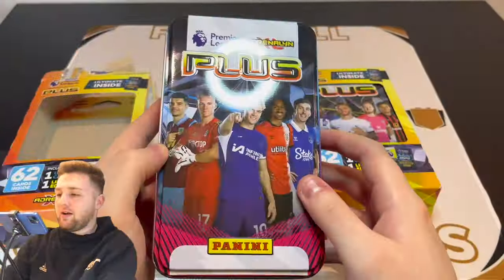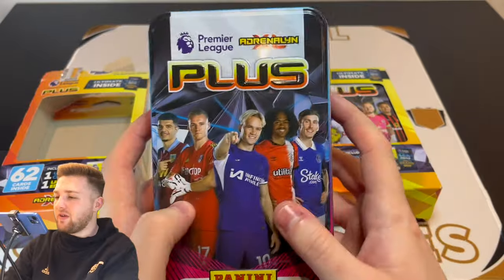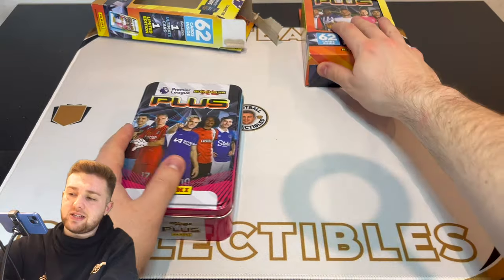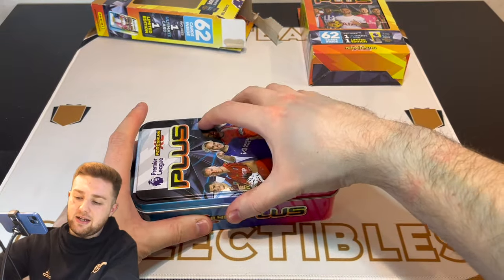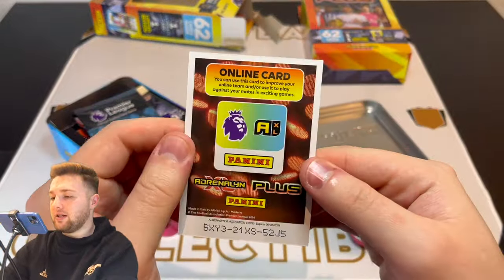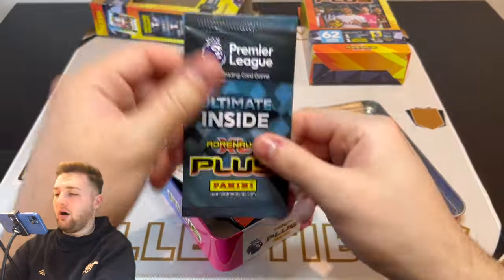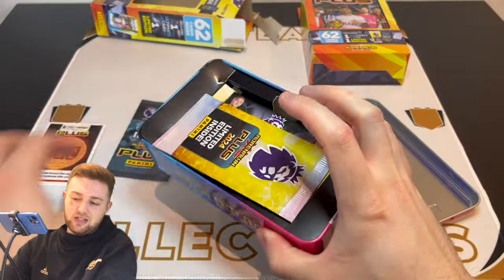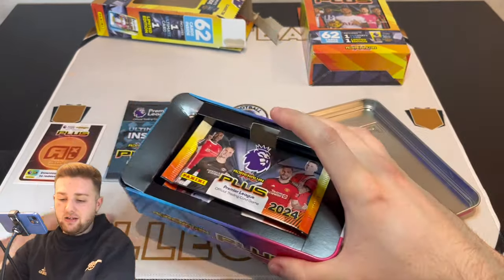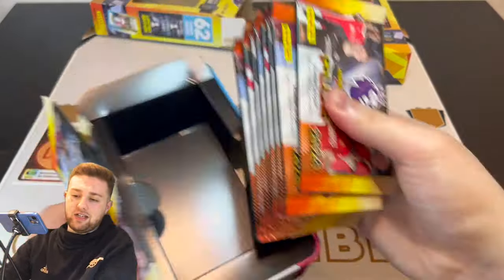There we go. As you can see, nice little design — nice and compact. Pinks and blues on this one, which is very nice. Great for storing cards in these tins. Let's get this first tin open and see what we get in here. Okay, so we've got our coin card there — feel free to use that for anyone that plays the online game. We have got our ultimate pack, which we will open up at the end of this first tin. And our limited edition pack as well, which is pretty awesome. We'll put those down there and get our remaining packs out.